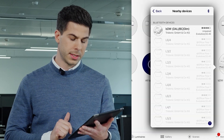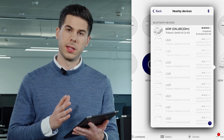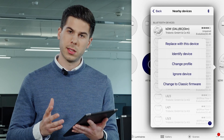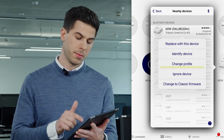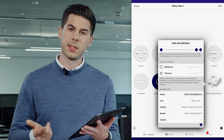Go down to replace device and you see the new one in the list. Click on it. Check if the profile is correct — if not, you can change it here as well. Change profile. Then replace the device.